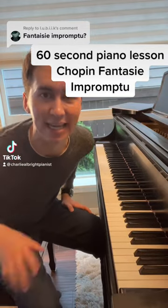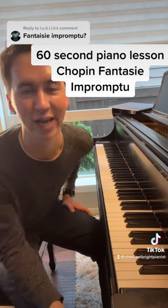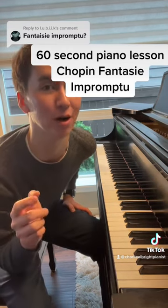Hey everyone, Charlie here. Welcome to another 60-second piano lesson today on the Chopin Fantasy Impromptu. Before we start, you know what to do — head on over to YouTube and subscribe at Charlie Albright Pianist.